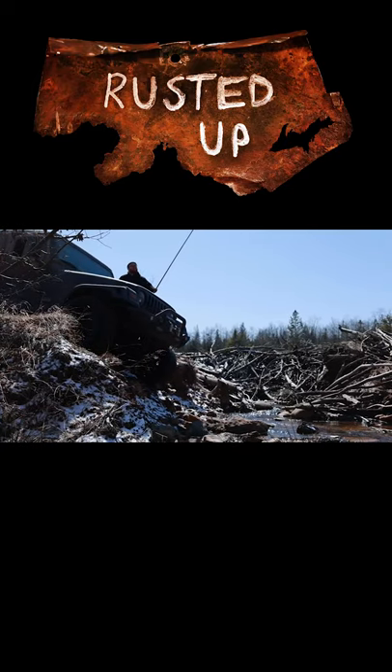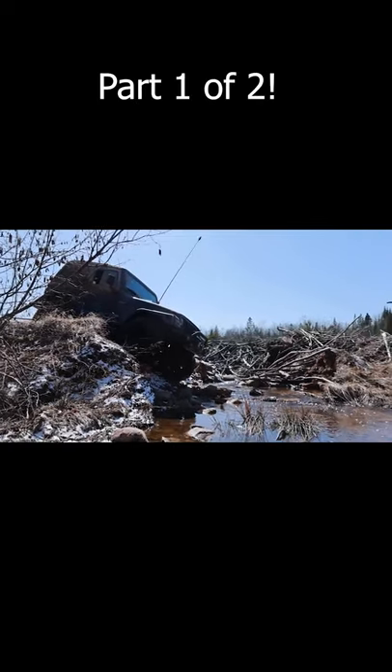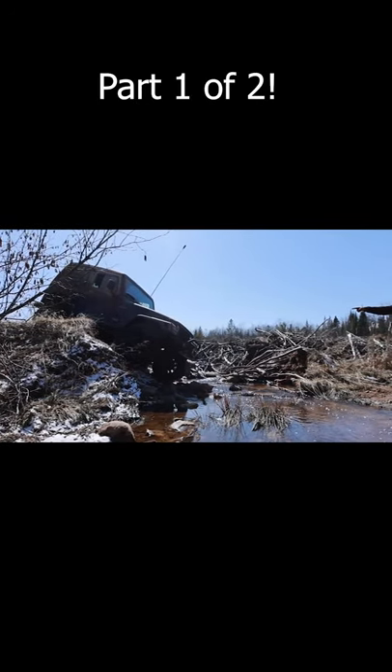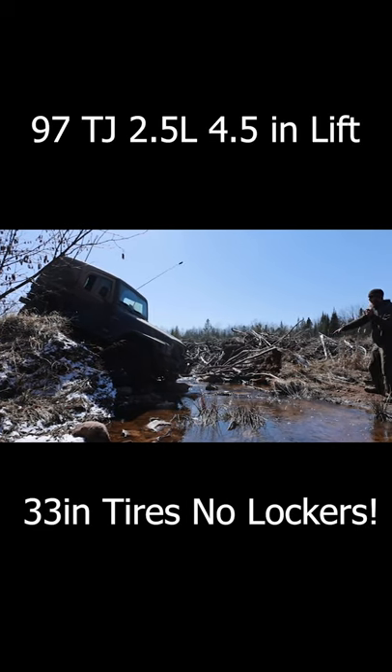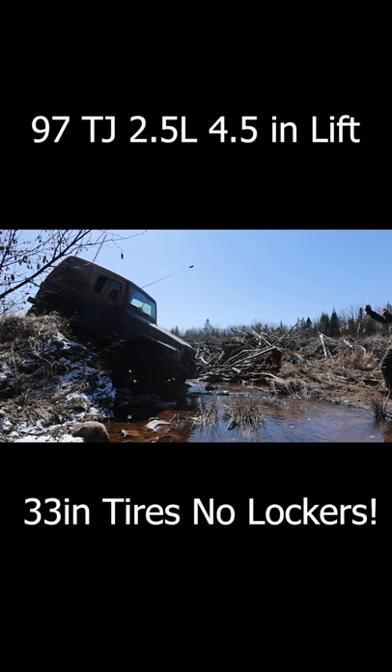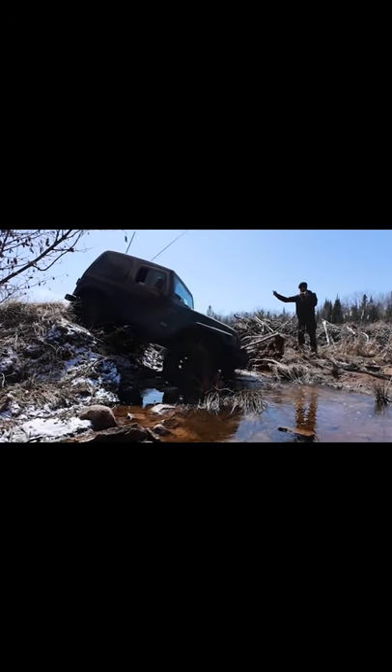Okay, you're going to be dropping down on rocks. You're about a foot away from the drop on the passenger side. You're right on the edge, your front end's about to drop. Turn your wheel this way a little bit. Back end, you're dropping now.